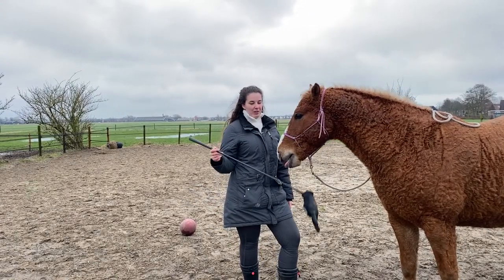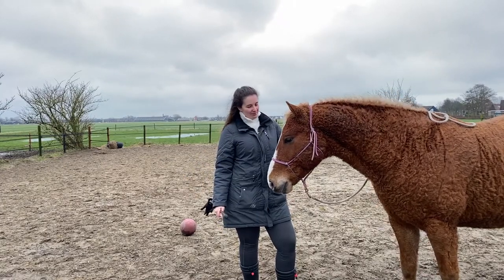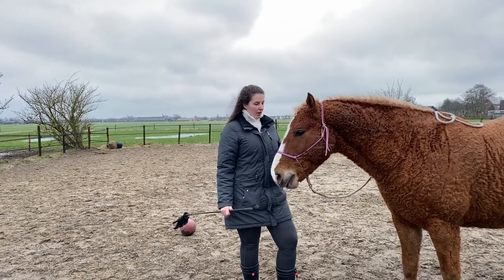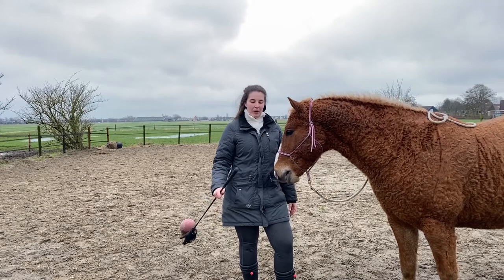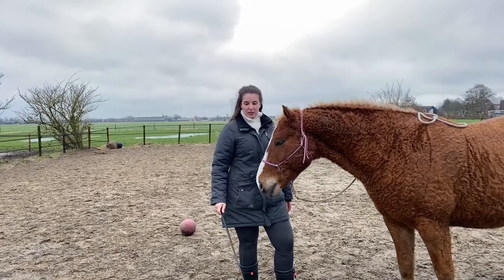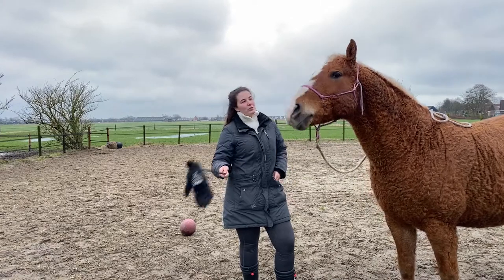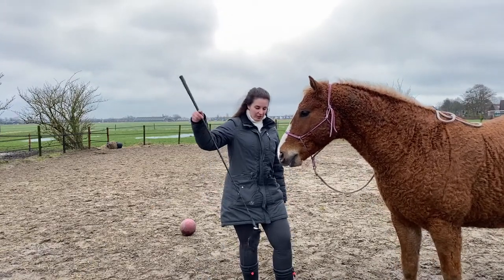So let's show it to him again. This might take a while, but once your horse gets this, it's time for the next step — and that is to hold the target in higher or lower positions, just to see if he really understands it.